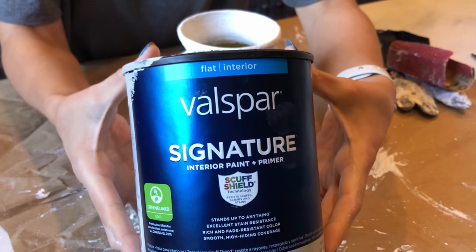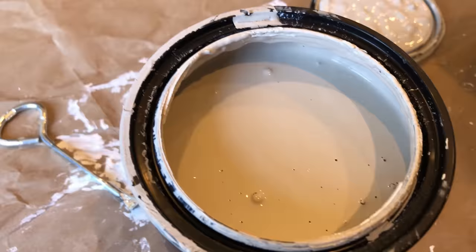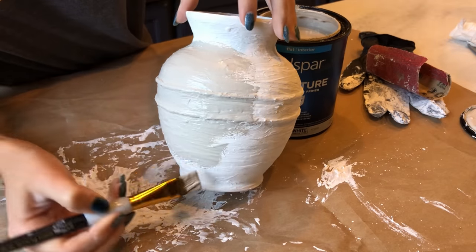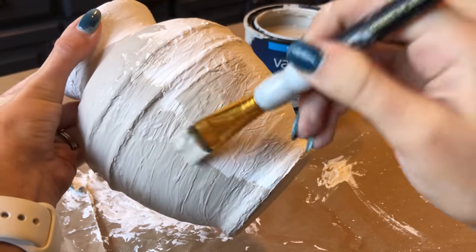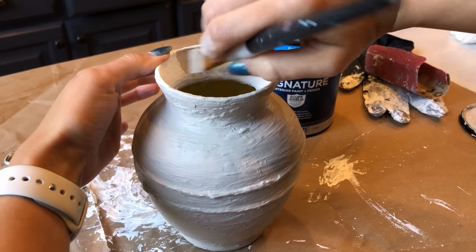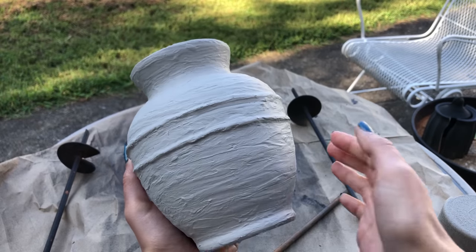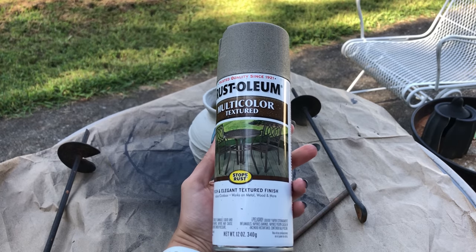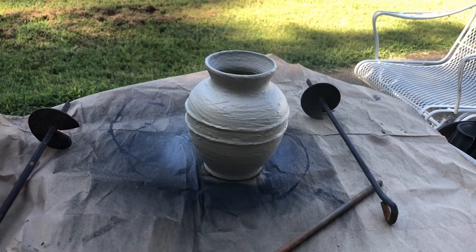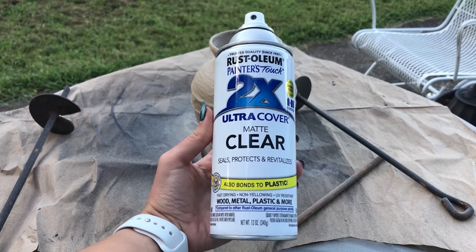For the base color I'm taking this gorgeous beige that I got from the mistinted paint section at the hardware store and painting it all over the vase. Just look at that difference between the stark white of the plaster and that gorgeous neutral beige color. Don't forget to paint the inside rim so it has a seamless look. Then I did two coats of the stone texture spray paint in a beige color, letting it dry in between. After that was dry I sprayed on a matte clear protective spray.